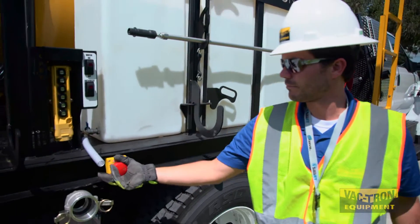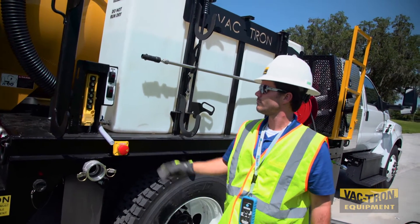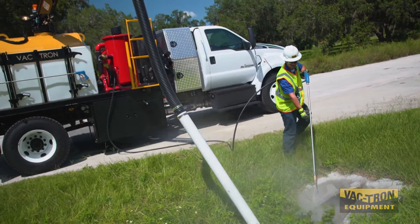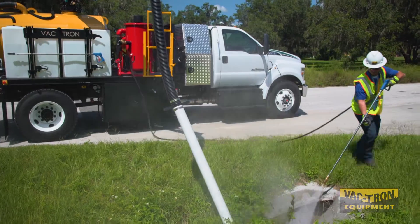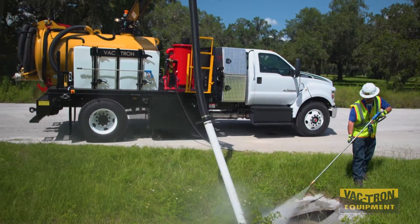The PTO can be engaged and disengaged from outside the truck for added convenience and safety. Equipped with 50 feet of high pressure hose on the Roto-1, the JTV can tackle clean-up jobs as well as vacuum excavation jobs.